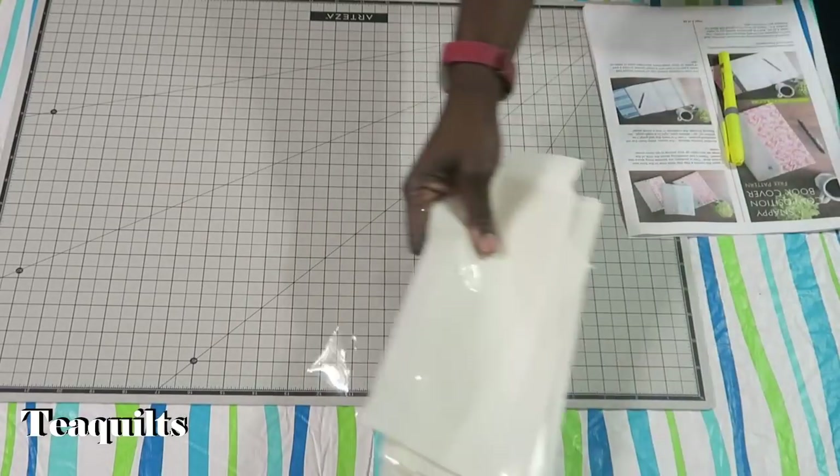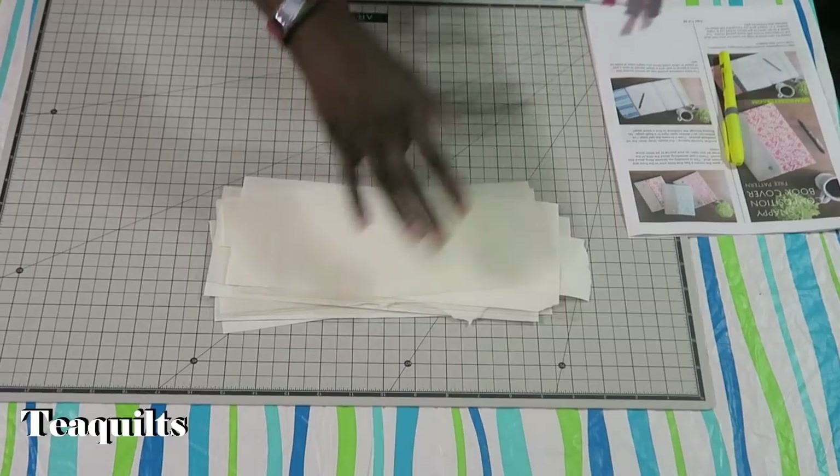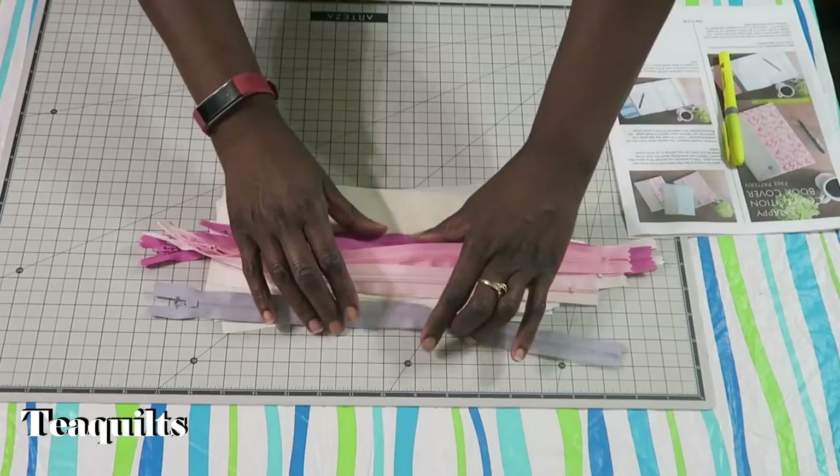For the optional zippered vinyl pocket, you'll need cut pieces of vinyl that are four and a half by 11 inches, and zippers that are at least 10 inches long.